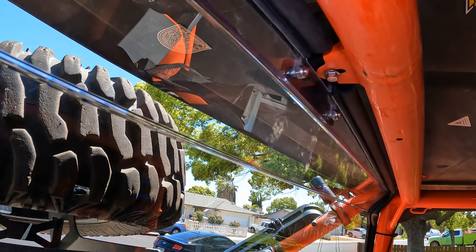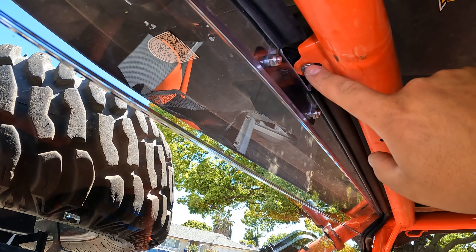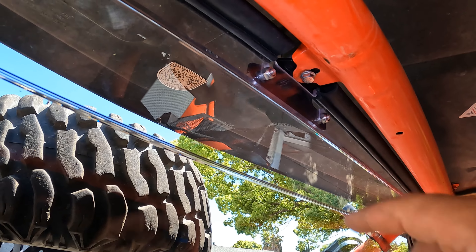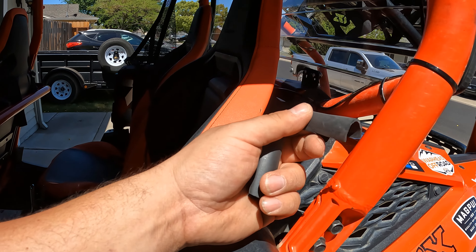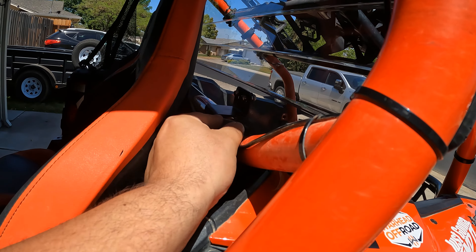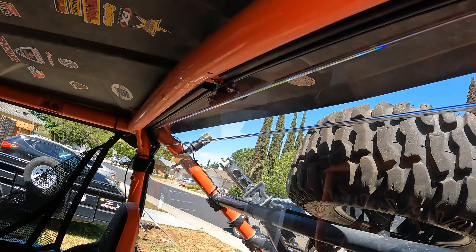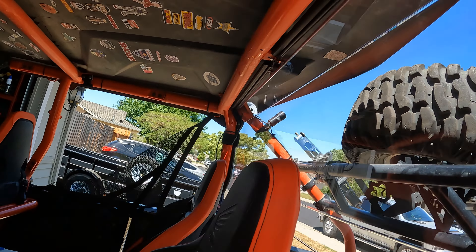Then you want to make sure you put your bracket on with the sealing washers facing inward. Here's what it looks like on the inside — the bracket goes up on the top. With some of the extra seal that was provided, I cut two little extra pieces and added one underneath this bracket right here.